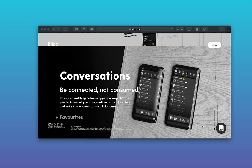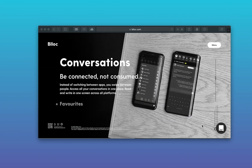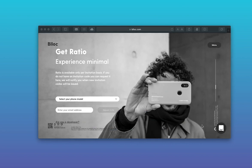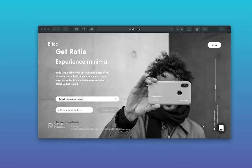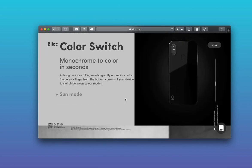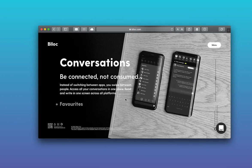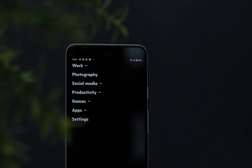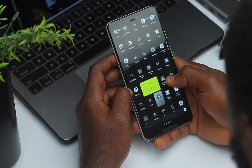To get it, you have to go to the Ratio website, select your device, input your email address, and join the waiting list. I joined the waiting list, and fortunately my time was up — they sent me an email with my code and the link to download it. I downloaded it, inputted the code, and now I have it. I must say it is very good looking and pleasant to look at.